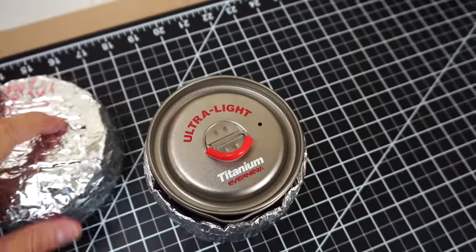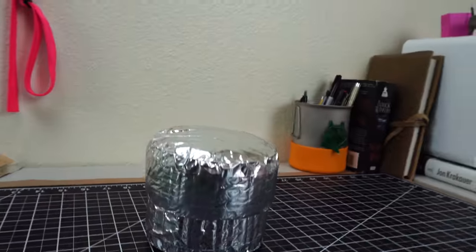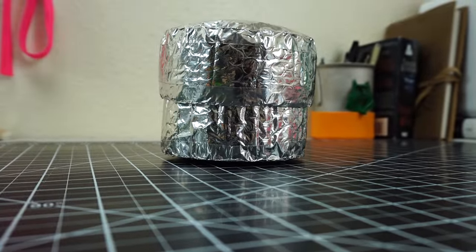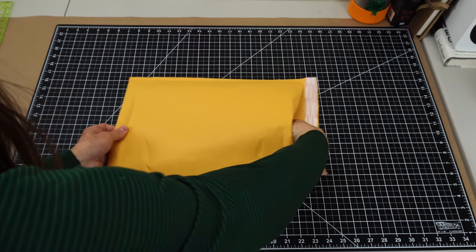I said I'd give away one of these free kits, and I actually decided there's enough people interested that I'm going to give away two. So check the description of this video, and if your name's there, send me your info and I'll send it your way. Alright, let's get this started.